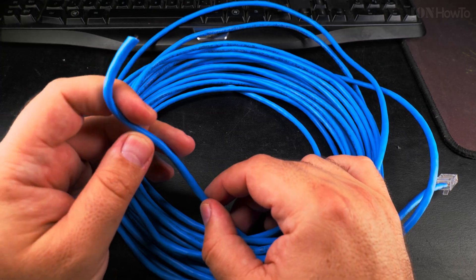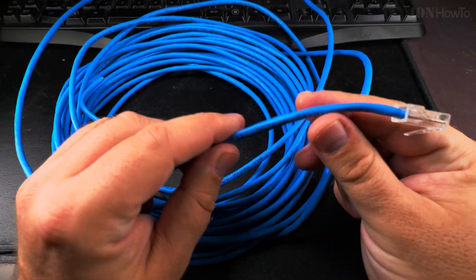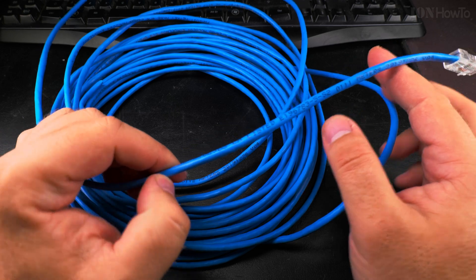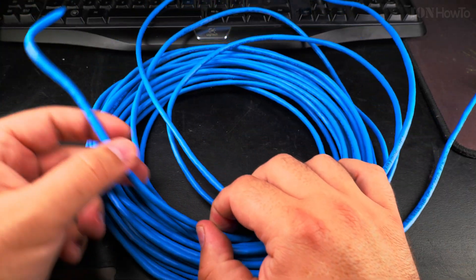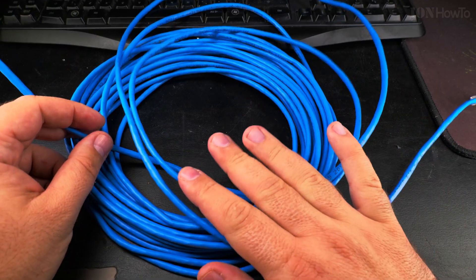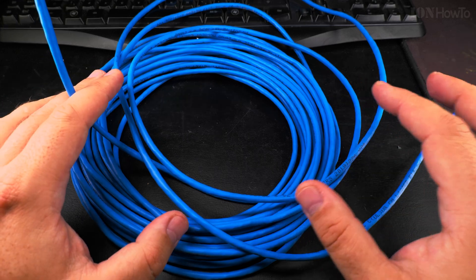You have this ethernet cable, and you could have this much coming out from the wall, and then there is a lot inside the wall, and then another part that comes out from the wall here. You want to know how much cable you have inside the wall — how do you find that out?